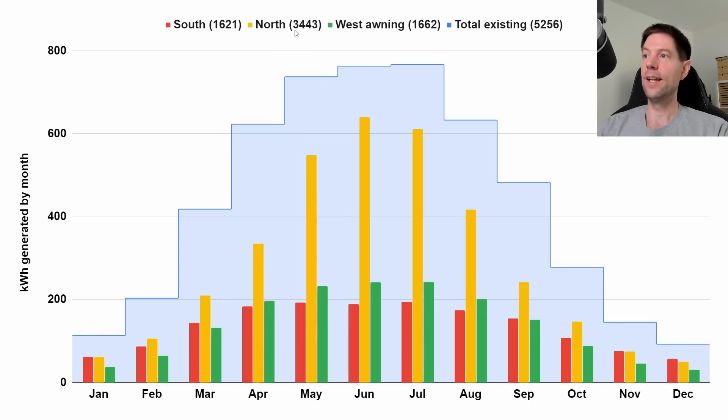I reckon we might hit the 1,300 that we need, so theoretically those four panels might give us roughly what we need to break even for the year. Interestingly, the north-facing panels — there are 18 of them, the same number as our combined system already — could potentially generate nearly 3,500 kilowatt hours for the year, but that's almost completely dominated by the middle three months of summer. Obviously the sun doesn't really fully hit those panels until summer; the rest of the time you're more or less just getting ambient light. Finally, the west-facing awning would generate a similar amount to the four south-facing panels — around 1,600 to 1,700 kilowatt hours for the year despite having five panels.